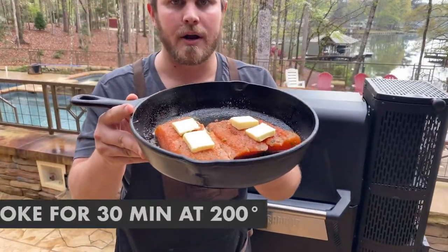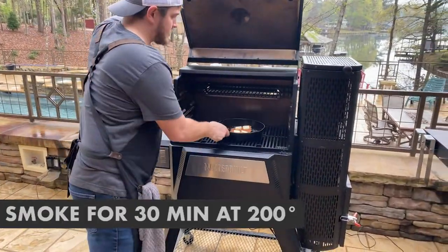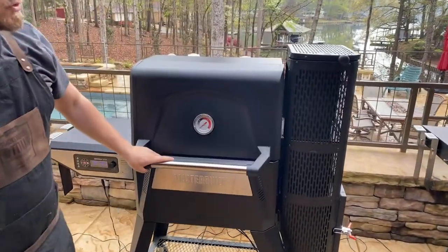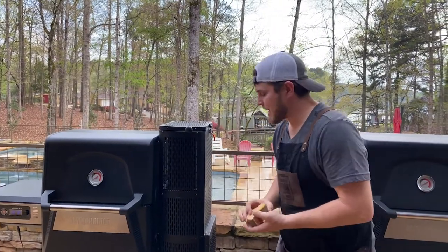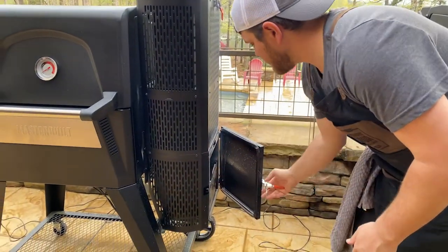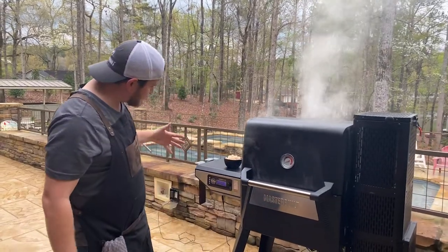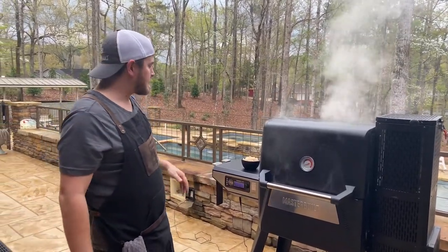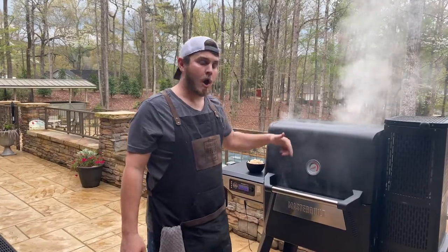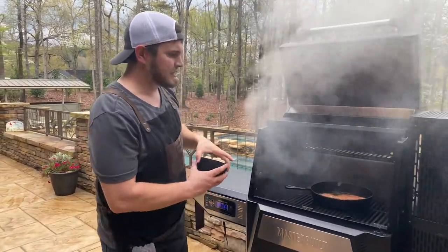Alright guys, we are ready to put our salmon fillets on. We're at 200 degrees. Salmon fillets are on the grill. I'm going to add a little bit of smoked flavor — throw those in the ash bin down there, give us some nice apple flavor. So we're exactly 29 and a half minutes in, which means I'm going to put my scallops on and we're going to turn this grill up to start a nice sear.